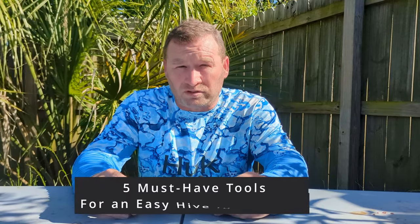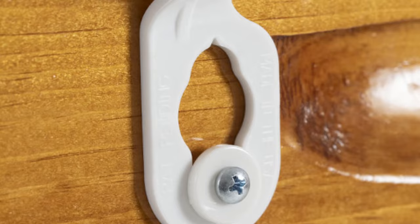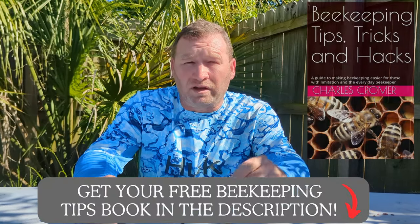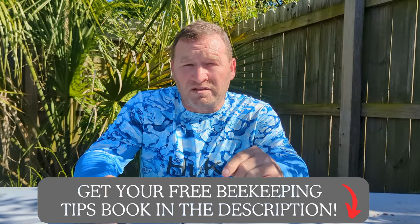From frame grips to hive tool holders, we're about to unveil the top five beekeeping supplies and tools that every beekeeper needs in their arsenal for a smoother, stress-free hive inspection. I'm really excited about the third and fourth tool that I'm going to show you today — it's a real game changer. Stay tuned to the end of this video to find out how you can win one of these tools. Also, links to every one of these items, including a link to a free beekeeping book with tips, tricks, and hacks, are in the description below.